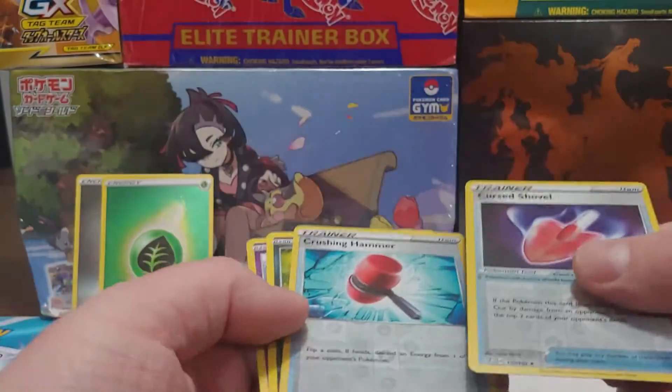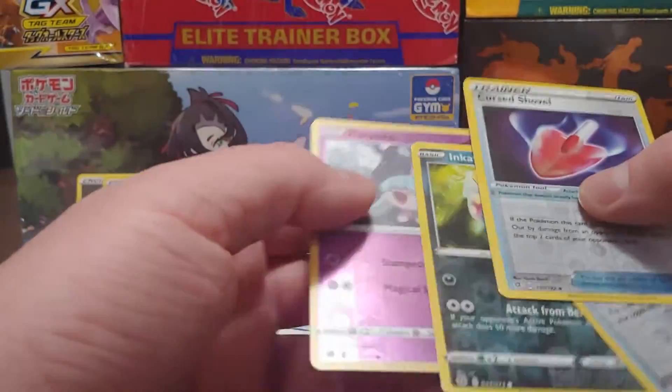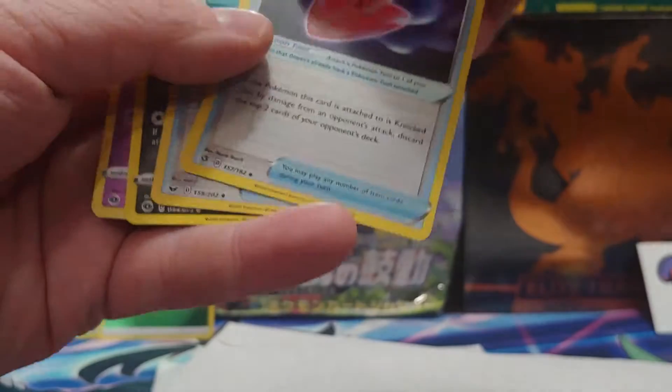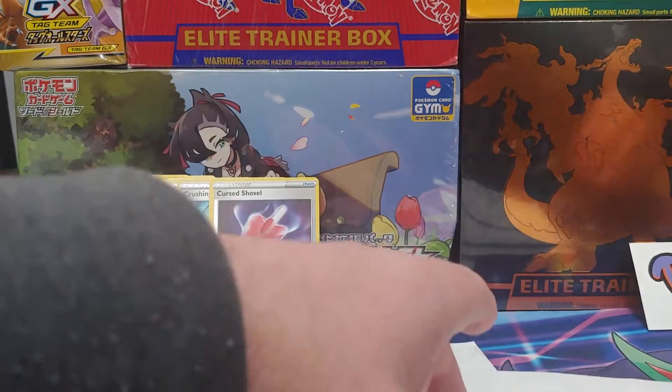So we got our Curse Shovel, Crushing Hammer, and Katana. And they look like they stayed near mint. I'm not overly angry now that I've had a minute to think about it.